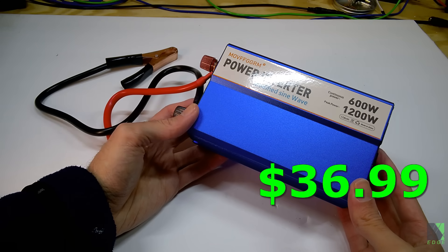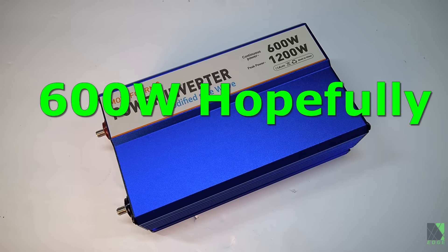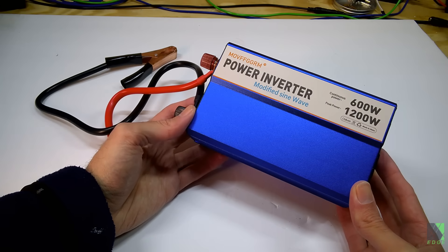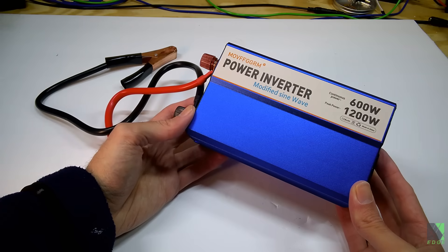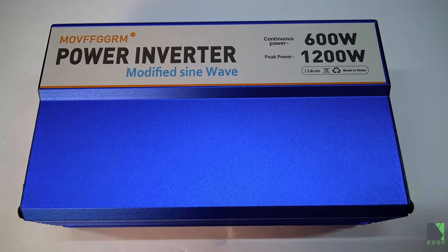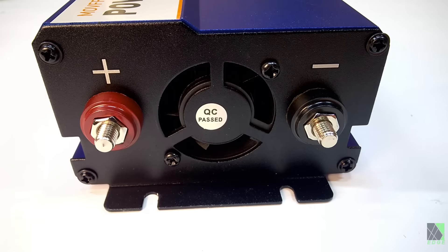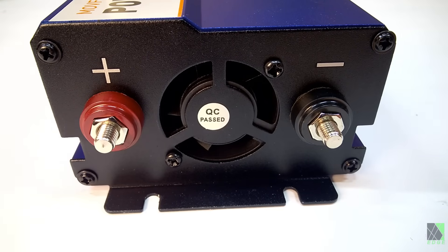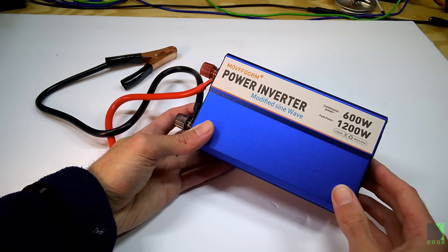I purchased this inverter as sort of a prep. I wanted a cheap inverter for a power backup to use just in case I need it. Primarily I'd be using it for cooking — not really for running anything high-end, just running small cooking appliances. Possibly something that can cook a meal in 15-20 minutes, whereas a slow cooker could take hours. Therefore I can't get away with a 150-watt inverter; I need something with a bit more power than that. So 600 watts seemed reasonable.